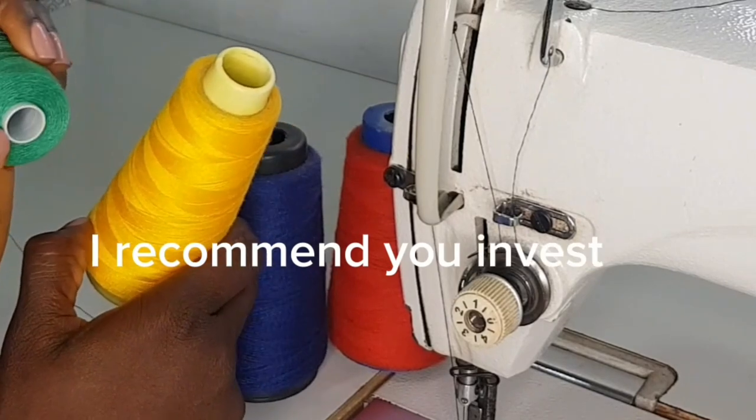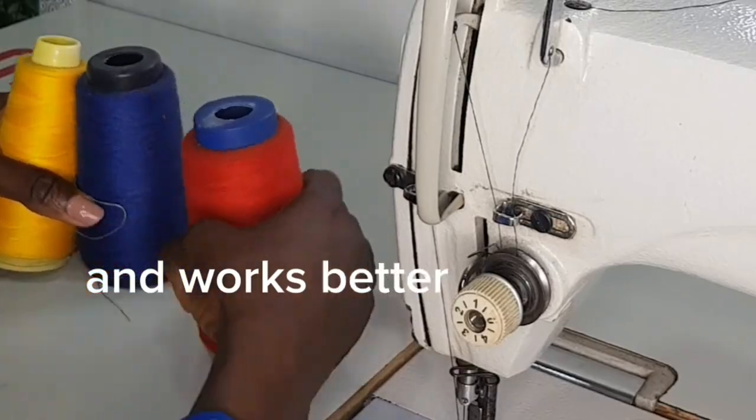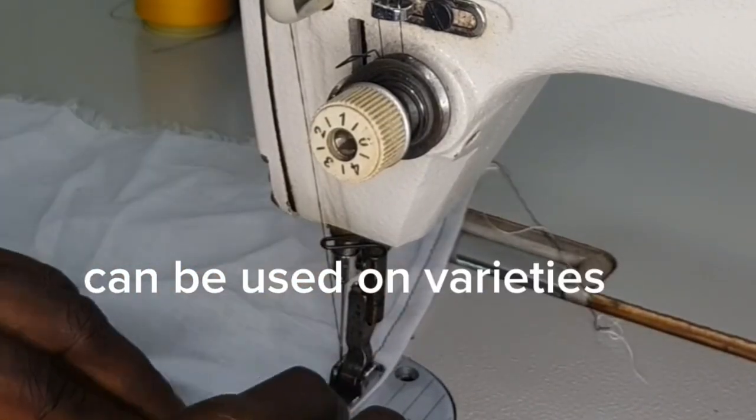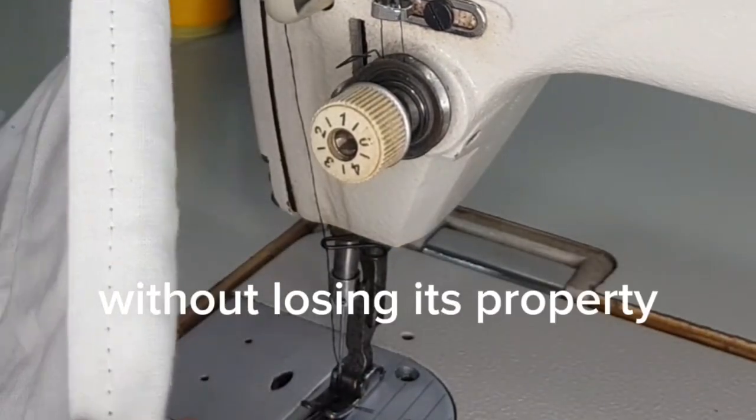I'd recommend you invest in the yellow or white head ones, as it gives a stronger stitch and works better with high tension. These threads can be used on a variety of different stitches, and they can be washed and ironed without losing their property.